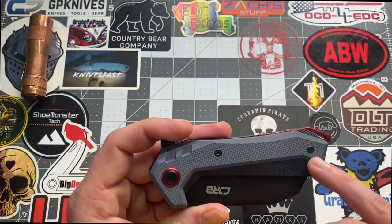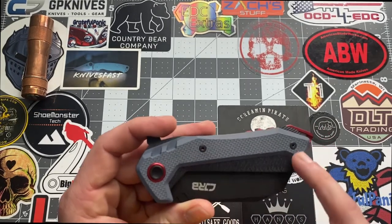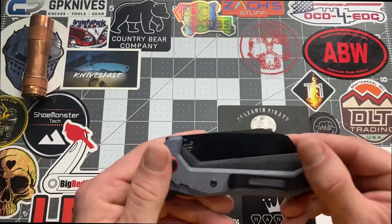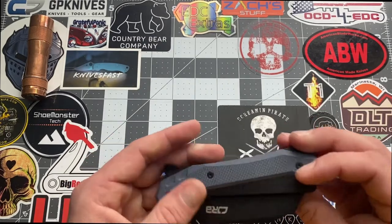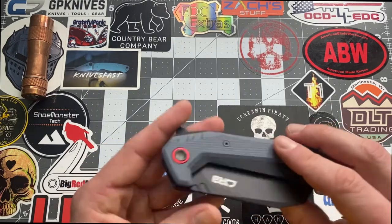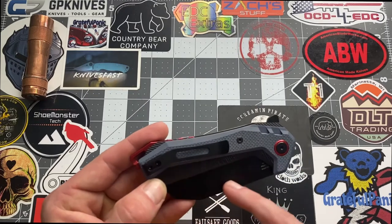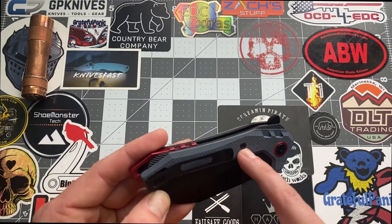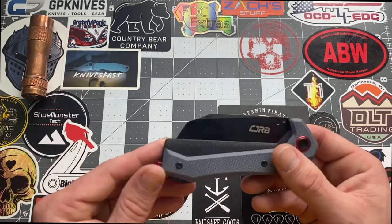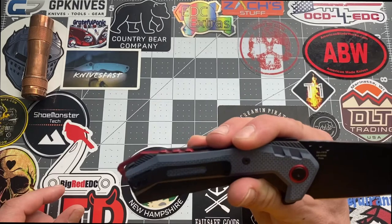I would like to see something done with these screws — I believe they're T6. If they made them T8s, they'd be less likely to strip out. There's not a lot of hardware: two screws on this side to take it apart and clean it, your pocket clip screw, and your pivot. Not a whole lot to deal with if you need to clean it.